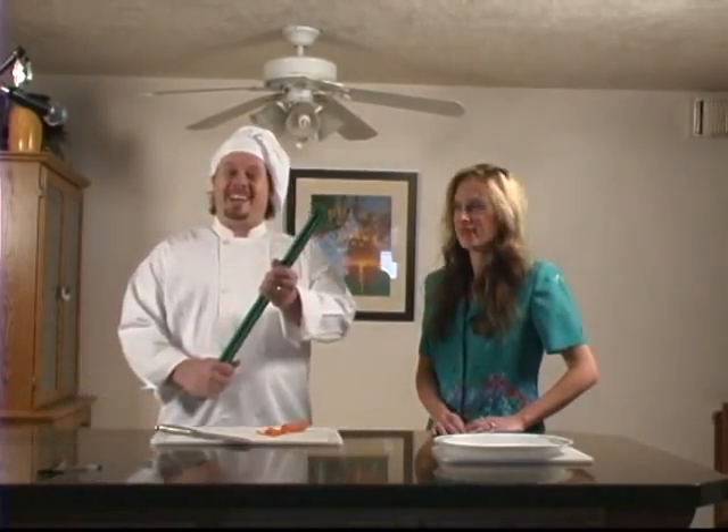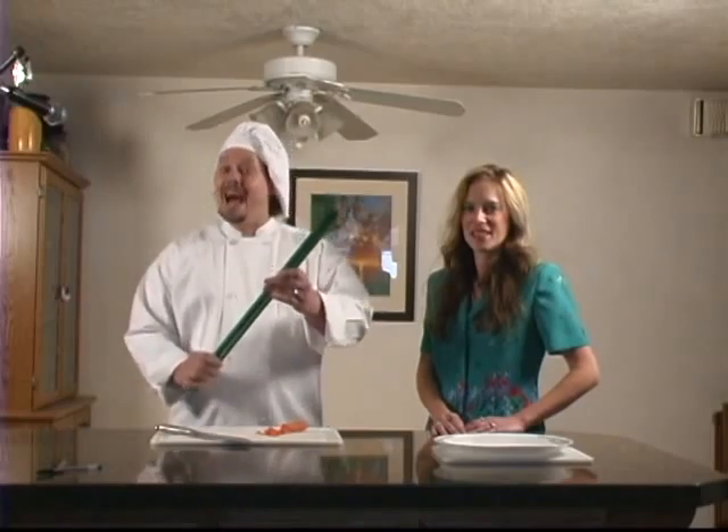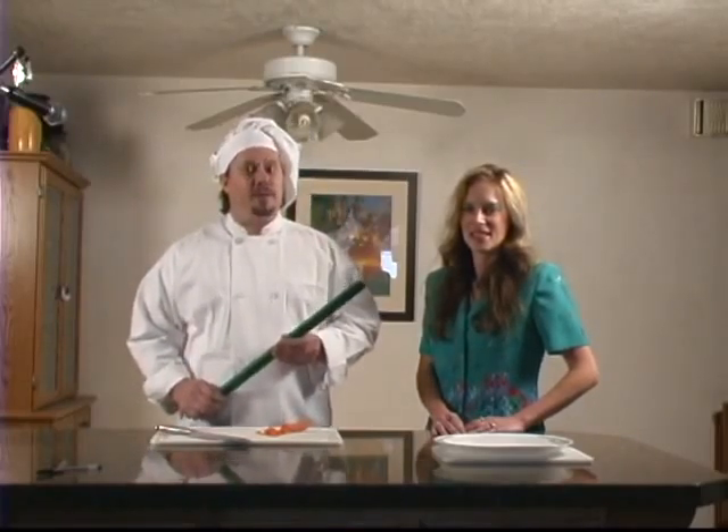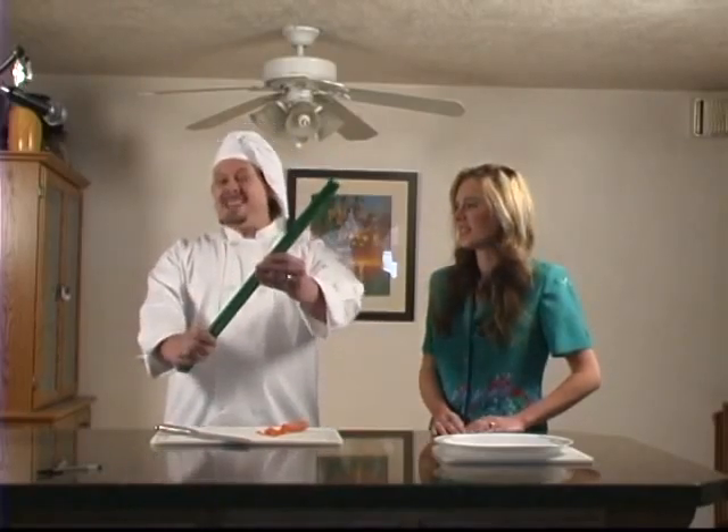Introducing, for a limited time only, our longest term product to date — the Vegetable Stick! What's that you say, Rick? That's right, Tammy. It's not some dirty old 2x4. It's a wooden dowel. Or as we like to call it, a stick. Painstakingly researched and developed by our research team. Introducing the Vegetable Stick!